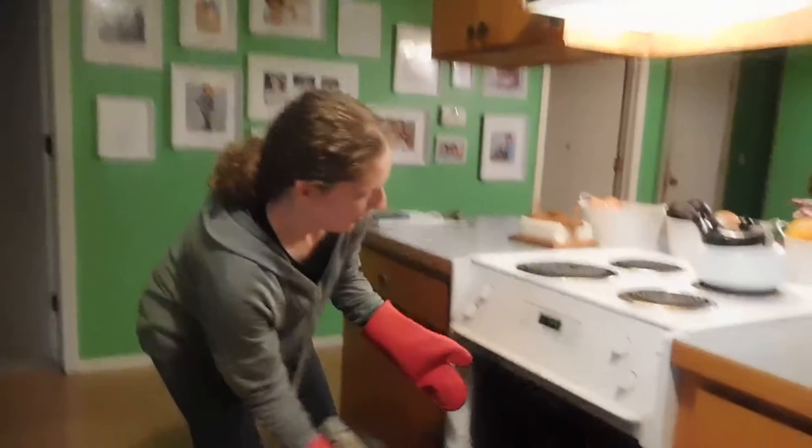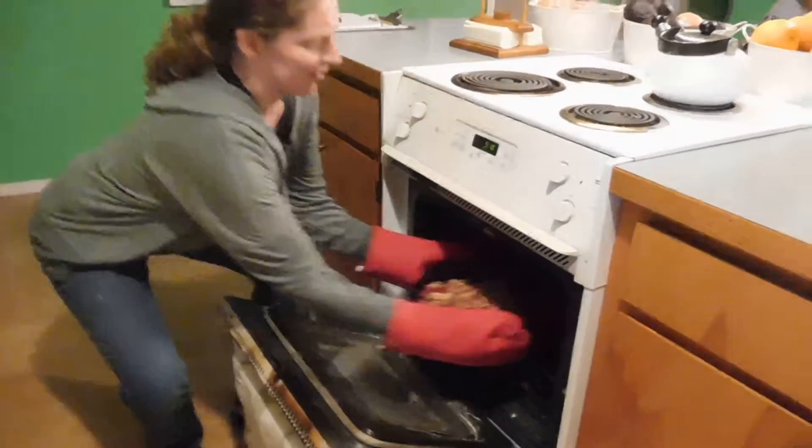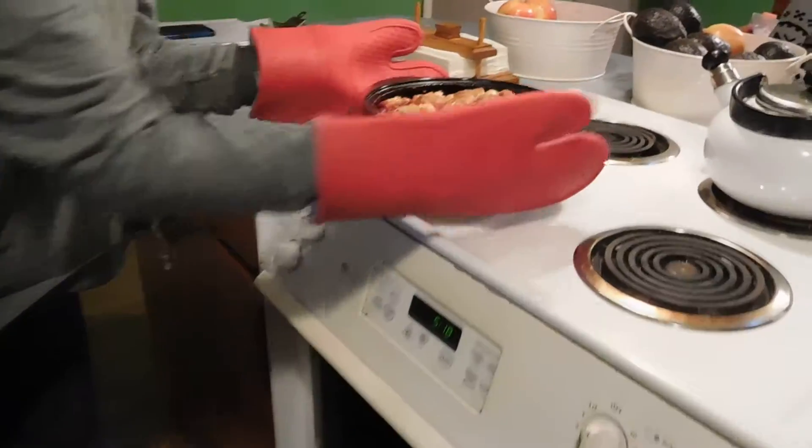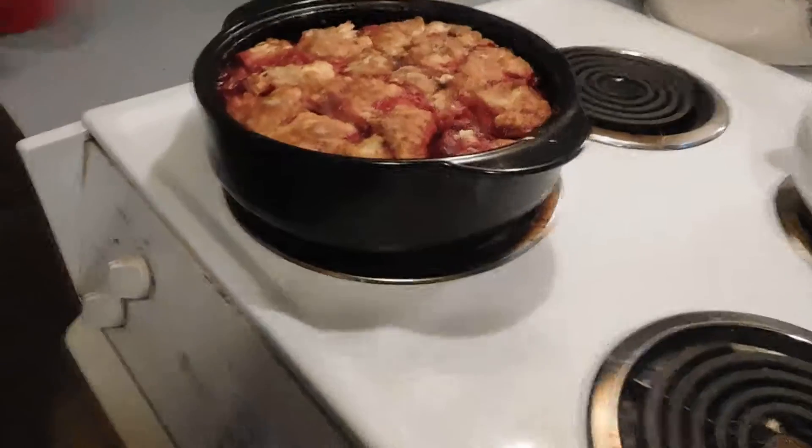But it's also great for sweet dishes, and today I've made some easy strawberry shortcake that I'm about to pull out of the oven. So let's check it out. There we go. This is dessert Rock Croc style.